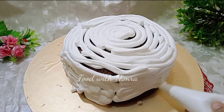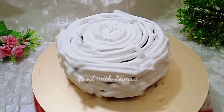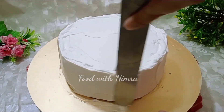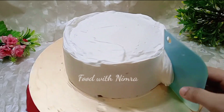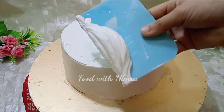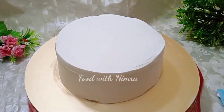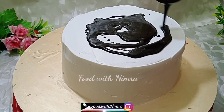Cover the cake well with cream. When the cream is level, remove any extra. Clean the palette knife and smooth out the cream so it is even. Then take a scraper and while turning the turntable, scrape off the extra cream to get a smooth finish. When you keep practicing, you will start improving and can do it in a very good way — you will become a pro.